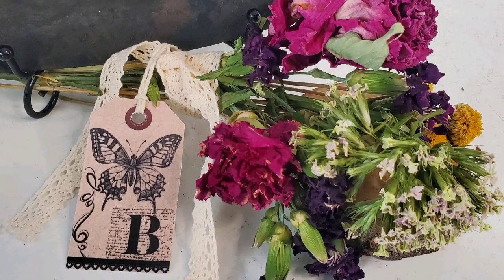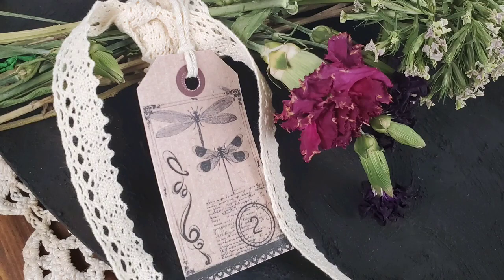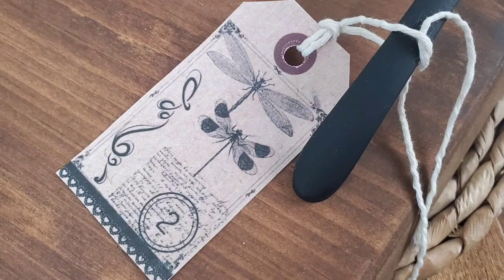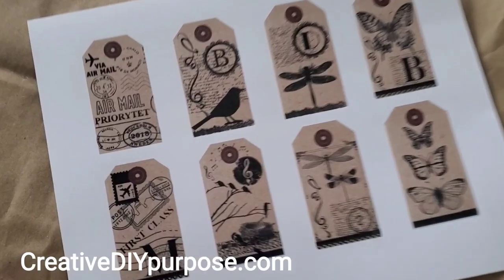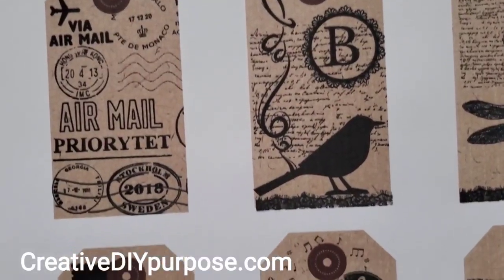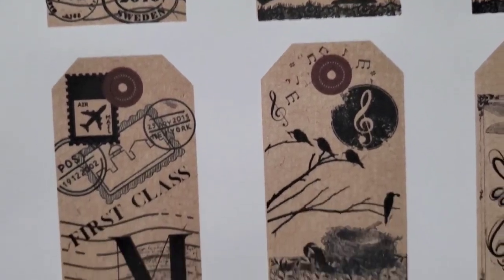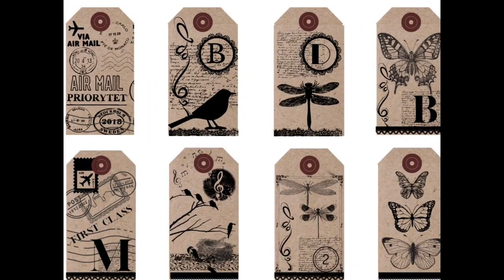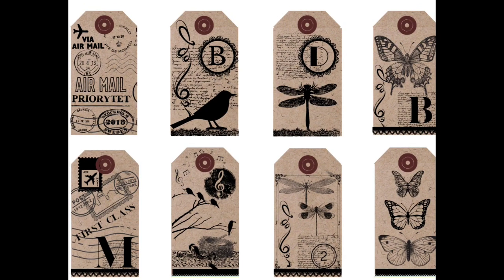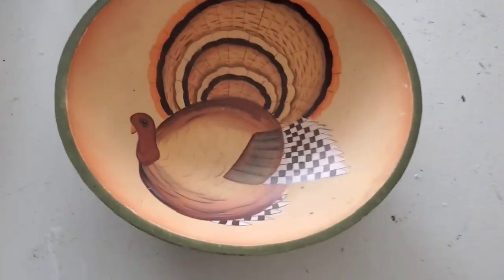You may notice that throughout today's video there are little printed tags that I used. I have these available as a free printable download on my blog, which I will link below. I'd recommend printing them out on cardstock. The blog post also has a pin so you can add it to Pinterest to find this free printable at a later date.